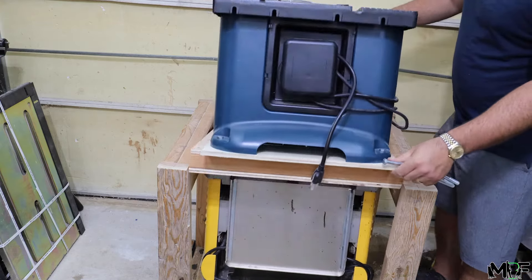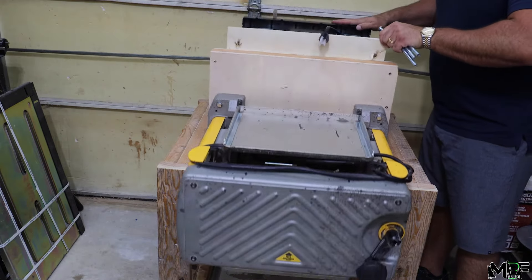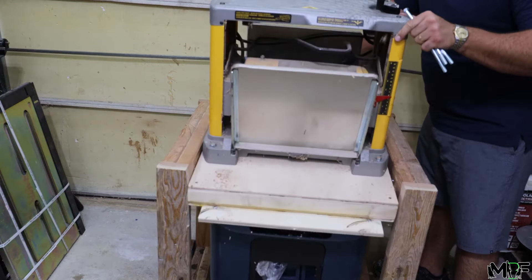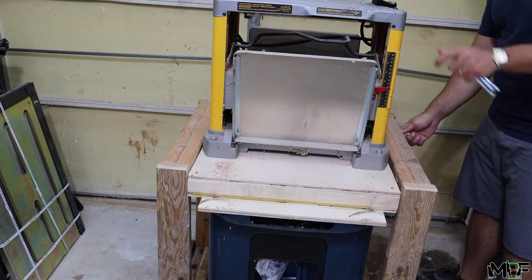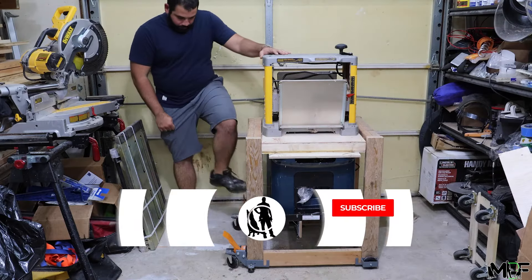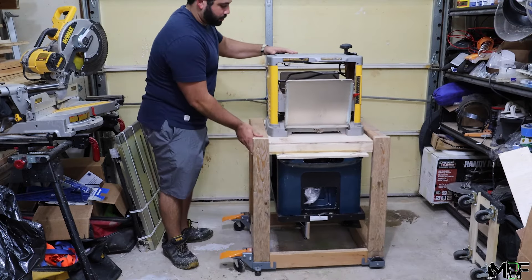And then we're all done. This thing feels so stable with this giant amount of weight it's supporting, and it moves and rotates so easily — so I know this is going to be one of my favorite additions to the shop. In fact, I'll probably end up making a few more of these. I hope you guys enjoyed this video. If you have any questions or if you're making one for yourself, let me know down in the comments. And as always, thanks again for watching.